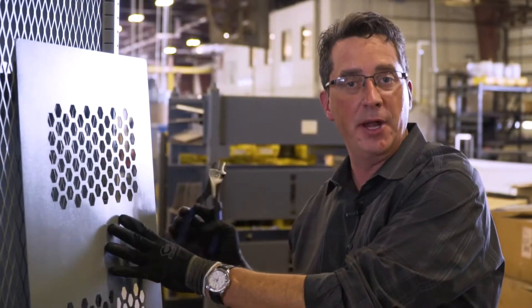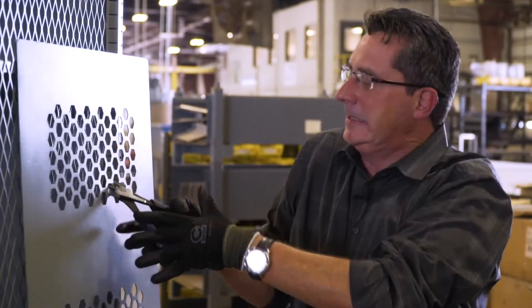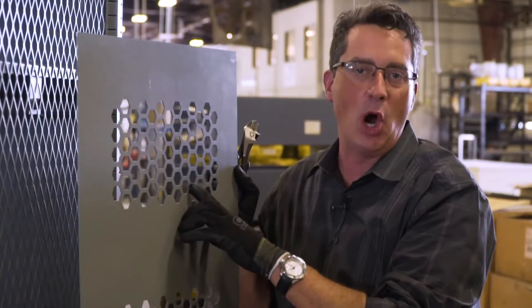Here's our 14 gauge punch metal. Barely leaves a mark.